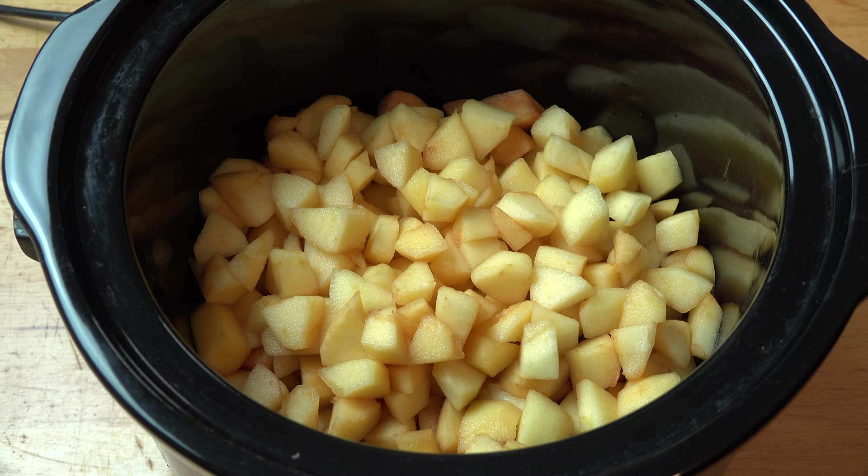Now don't worry if the apples start to go a little bit brown — when you chop an apple it goes brown when exposed to the air. It doesn't matter; they're going to cook anyway so they're going to go brown no matter what. We're also going to add in about half a teaspoon of salt, just a tiny bit, and that's going to help draw the liquid out of the apples as they cook and make them cook better.